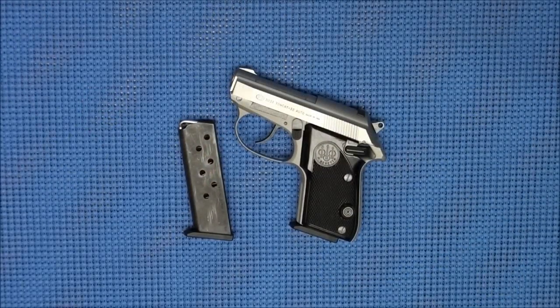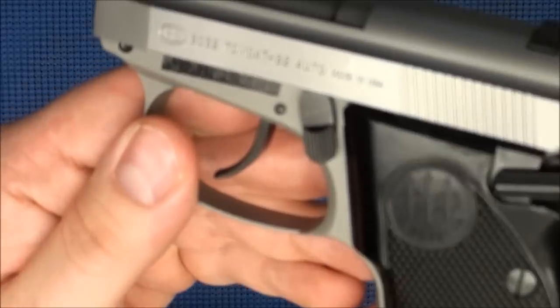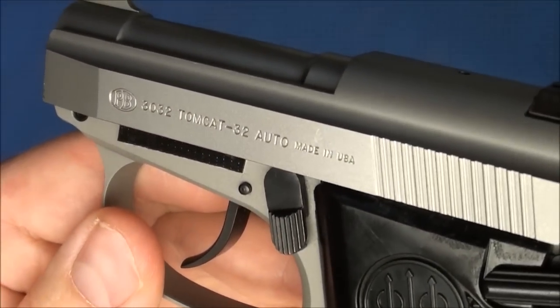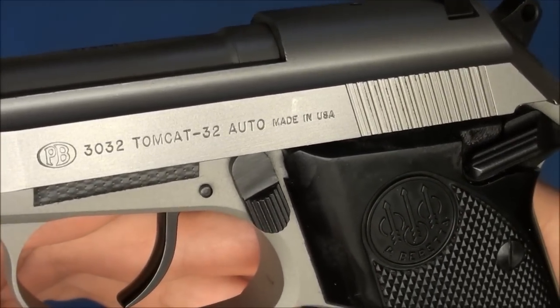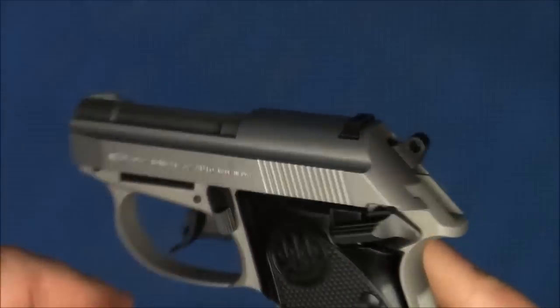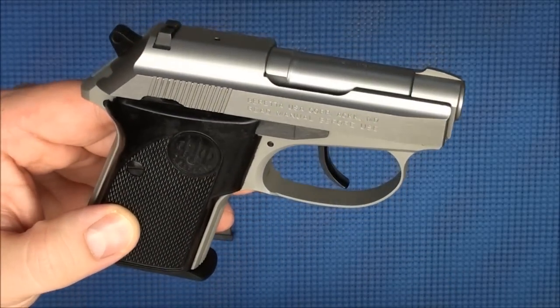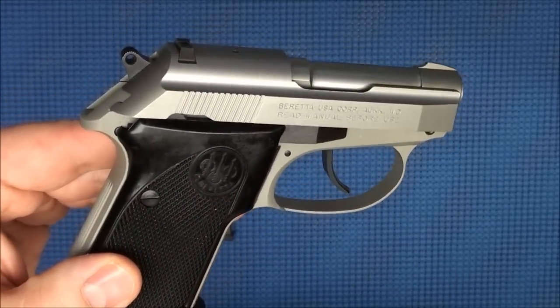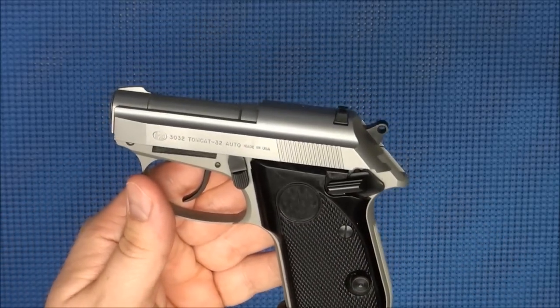I've been getting a ton of requests to review this little Tomcat, so without further ado, let's introduce you guys to the Beretta 3032 Tomcat in .32 ACP. This gun is actually made in the United States of America by Beretta USA — it's not made by the Italian equivalent in Italy. I love this little gun; it is one of my favorites.